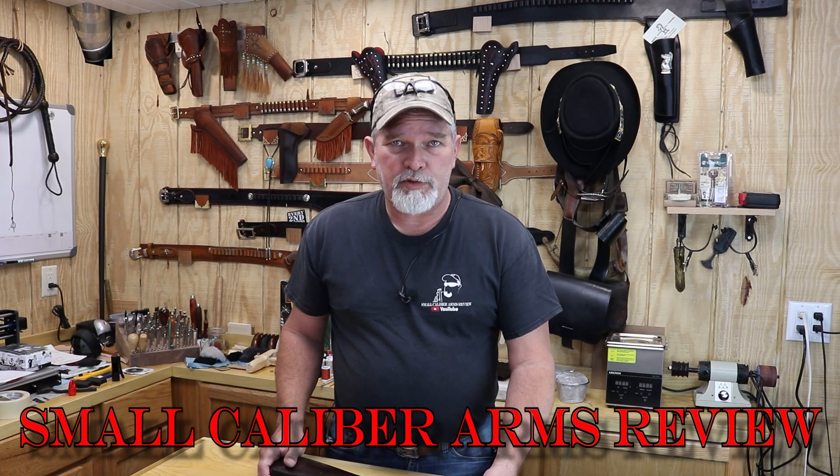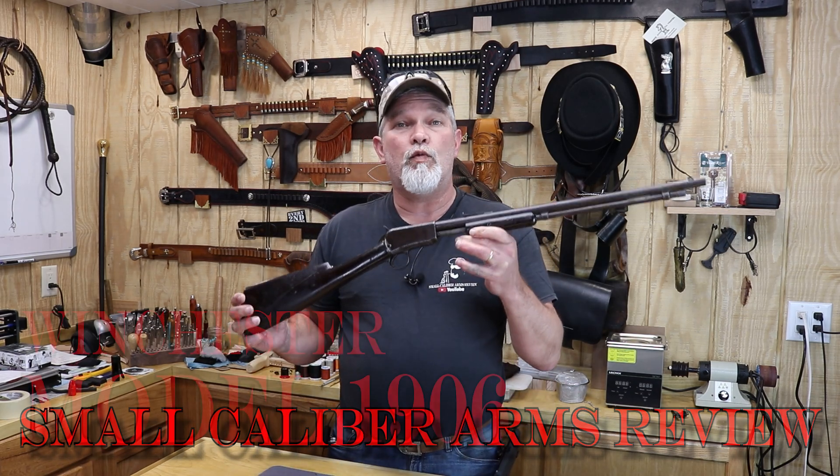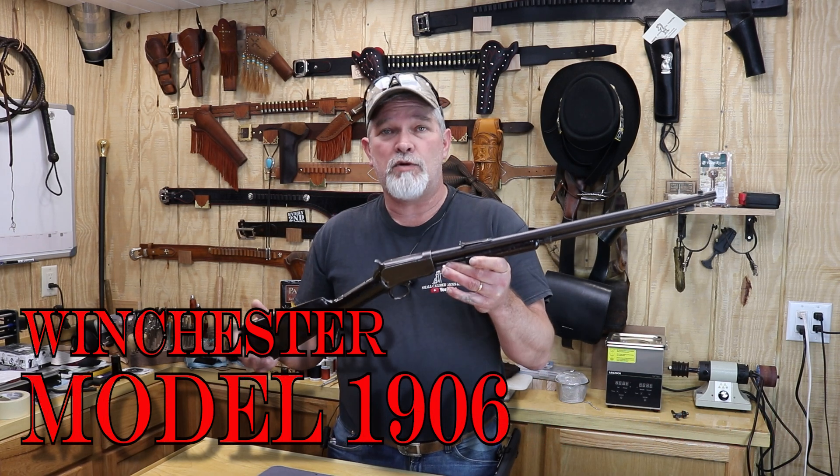Hi everybody, welcome back to Small Caliber Arms Review. I'm Richard. Today we're going to be taking a look at a Winchester Model 1906.